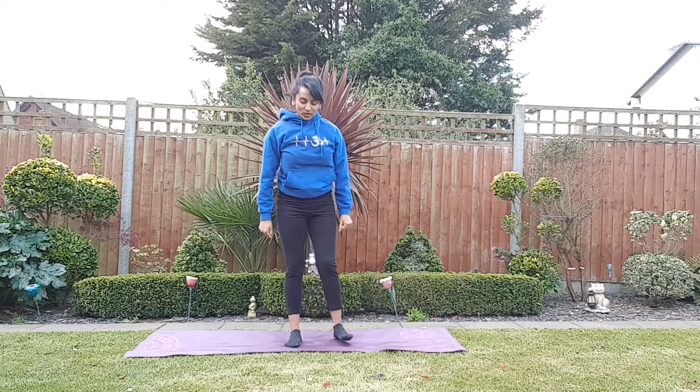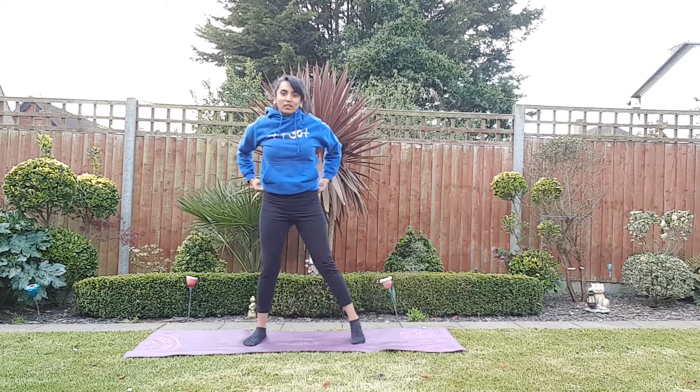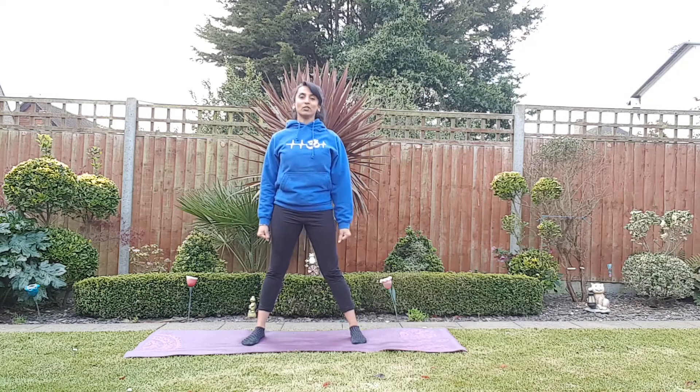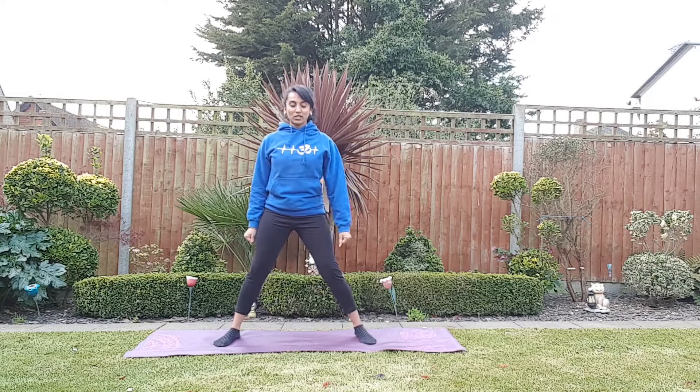Take a nice inhale, and as you exhale you can relax your hands. Be nice and comfortable as you're standing, shoulders rolled back, and ready for our poses now.